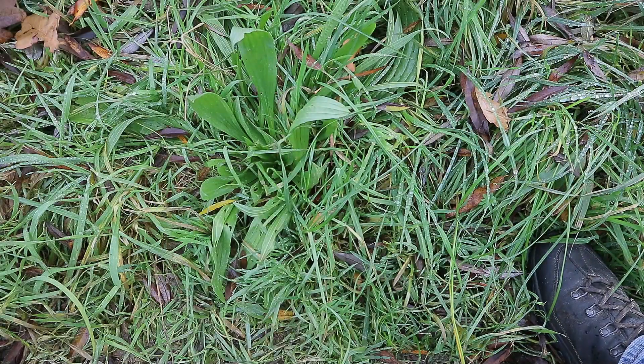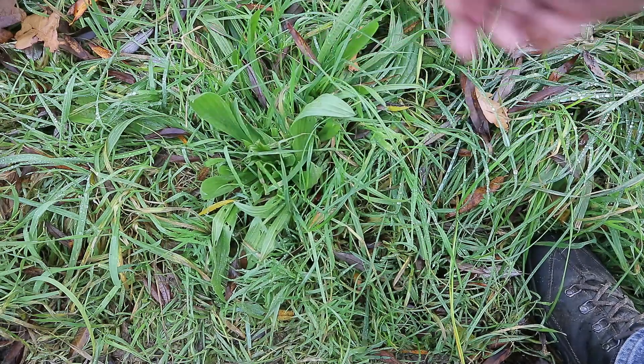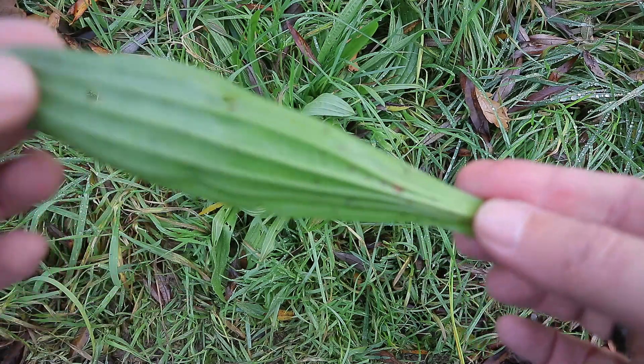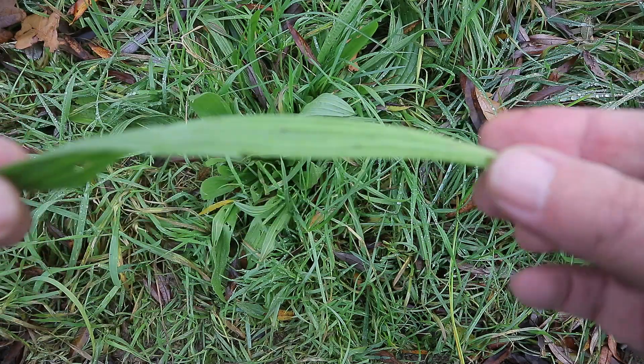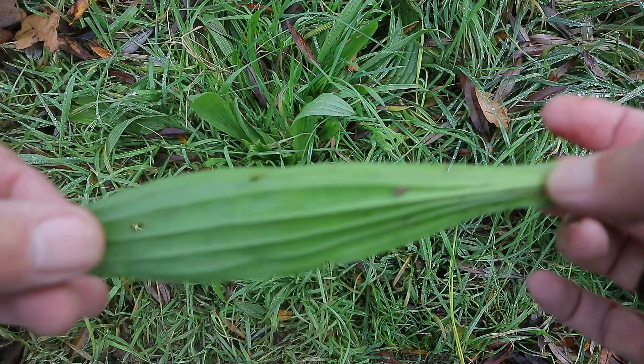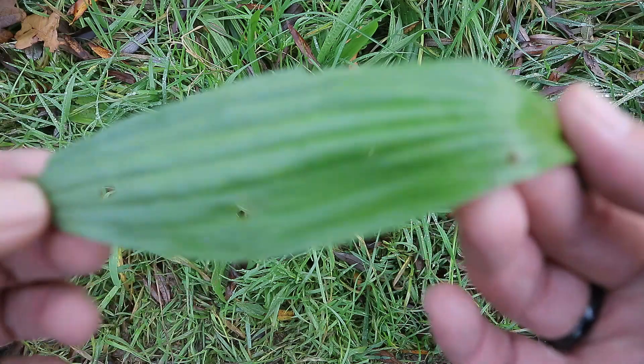So I'll show what it looks like. This is the plant we're talking about. I'll pick one of the leaves here — the best way to identify this is by looking at the lines on the back of the leaf. They go from the origin right here all the way over to the end, and they are literally everywhere.